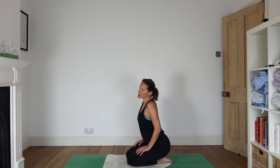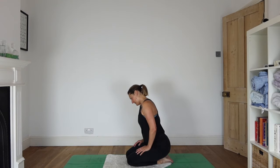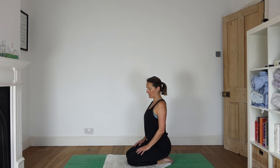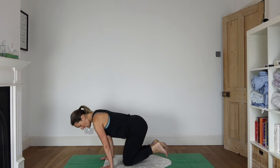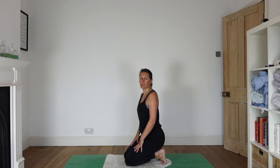Just noticing all the information that you get with these head circles. Your body gets to talk to you. Coming to centre. We're going to bring your hands to the floor, tuck your toes under, sit back on your heels — a little bit of fire toes. Great way to start the morning.